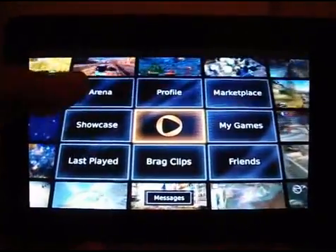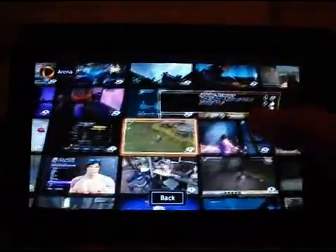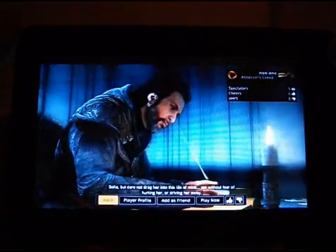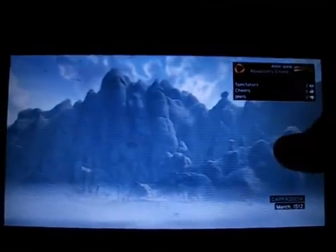So the first thing we'll have a look at is if we just go to the arena. This is quite nifty — you can sort of scoot around and all these videos here that are tiled in the background are actually people playing a game right now. So I can have a look at Assassin's Creed Revelations — someone's playing this, and there are currently two other people watching as well. If you look at the graphics, you would never get this sort of level of detail on any natively run games.